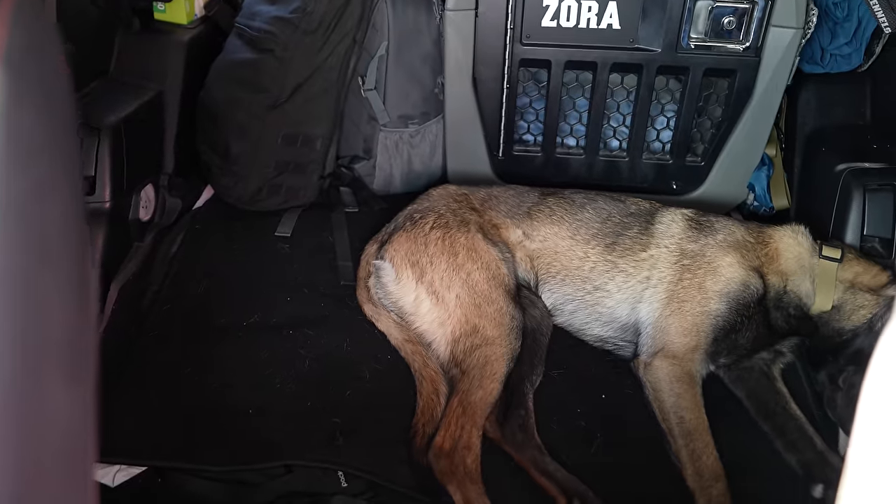If you are brand new here, I have a couple of things to tell you. Number one, I don't normally sound like this — I have a cold right now, so bear with me. And number two, my name is Grace and I travel with a nine-month-old Belgian Malinois puppy named Zora. You will probably hear me call her moose or gator most of the time, but her real name is Zora. Now that we have all that fun stuff out of the way, let's jump into the new setup.